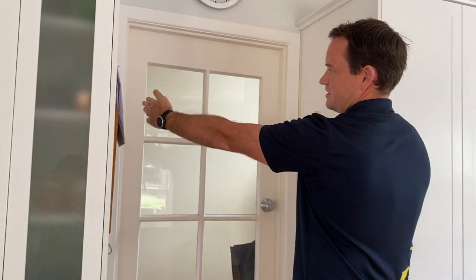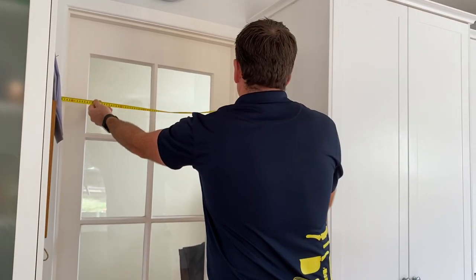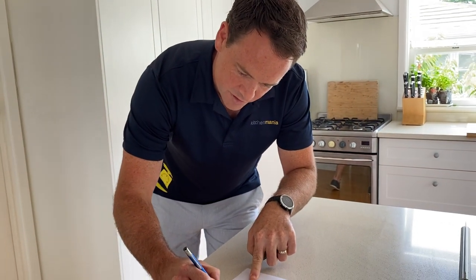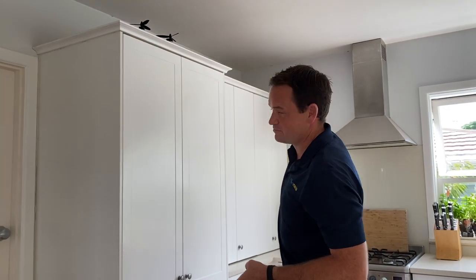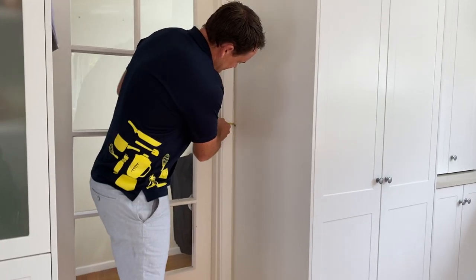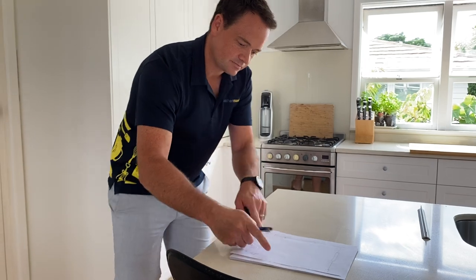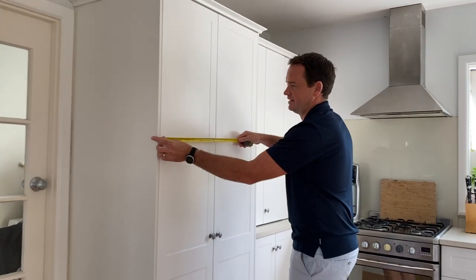Now we come to the door. We need to measure the width — going from outside of architrave to outside of architrave is best. In this case we've got 945mm. Continuing the measure down, we need to get the measure for the rest of that wall. There's a small amount of wall on the other side — this time it is 12mm — and then we can use this cabinetry to give us an idea of that length.